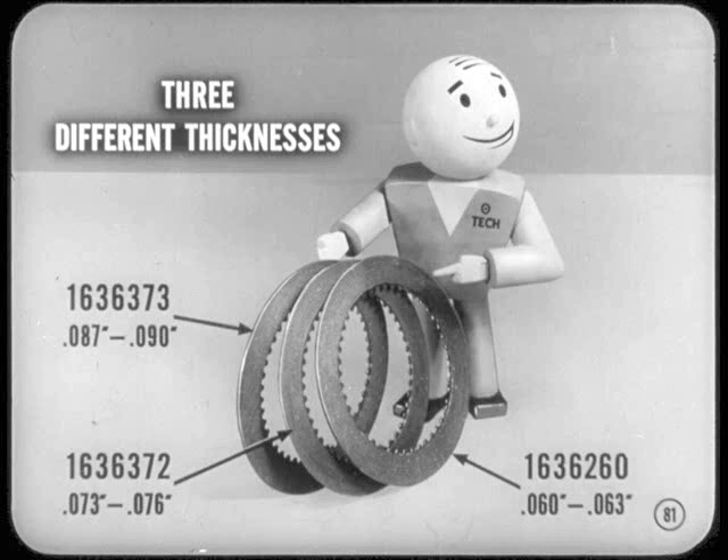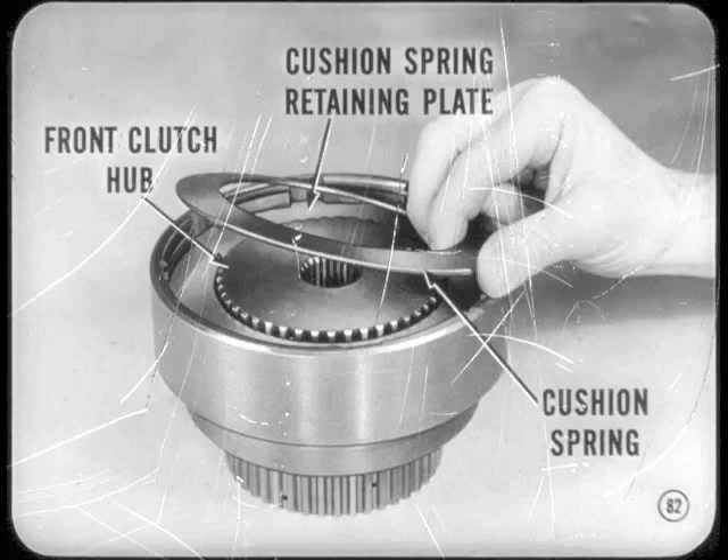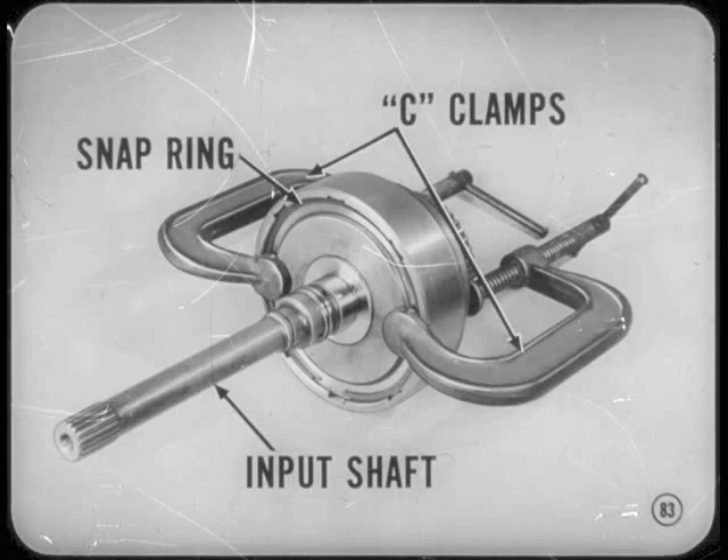When you get the proper clearance, remove the rear clutch pressure plate, install the front clutch hub, then install the cushion spring retaining plate and the cushion spring with the concave side facing the spring retaining plate. Then complete assembly of the input shaft and snap ring by using two large C-clamps or an arbor press. I got it — you made that clutch pack build-up very clear.